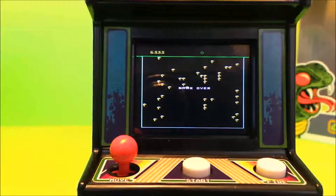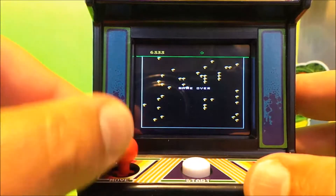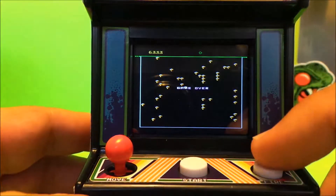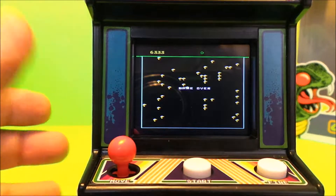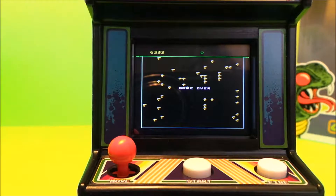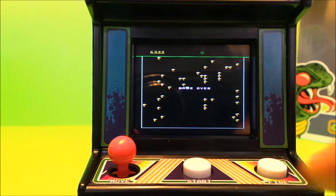Control wise, it's very much as it would have been in the arcade. You've got your start button here, your joystick to move around here, and your fire here. Gameplay is simple — very similar in some ways to the early Space Invaders, same sort of idea, but I think it's easier that we just show you.